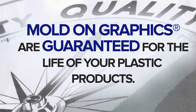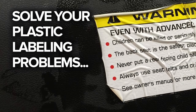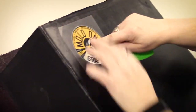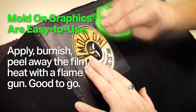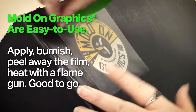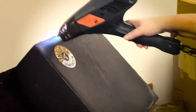We want to do the same for you — help you solve your plastic labeling problems. A mold-on graphic is also user-friendly and easy to apply onto your plastic parts. Just apply the mold-on graphic, burnish it in place, peel away the carrier film, then heat it with a flame gun, permanently fusing the label onto the part, and you're good to go.